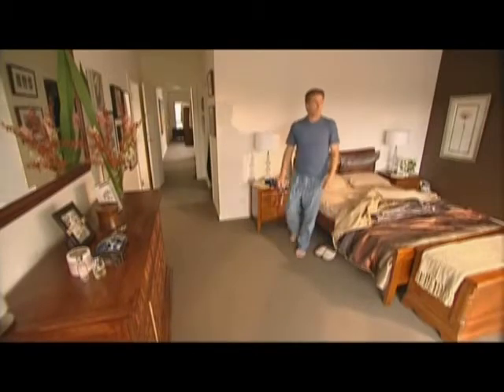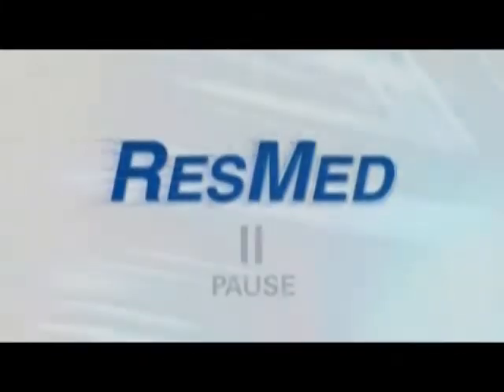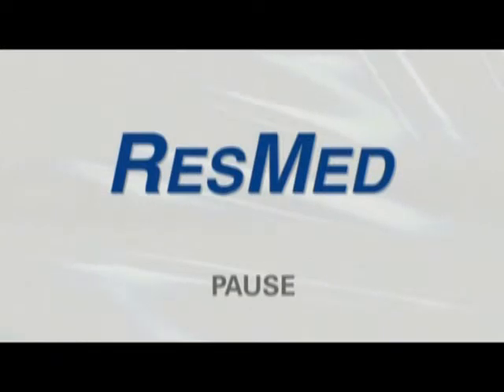Now it's your turn. Pause the video here and practice putting on, adjusting, and removing your Mirage Liberty.